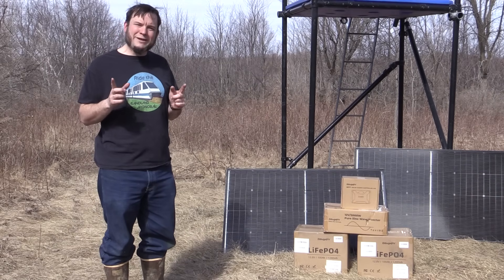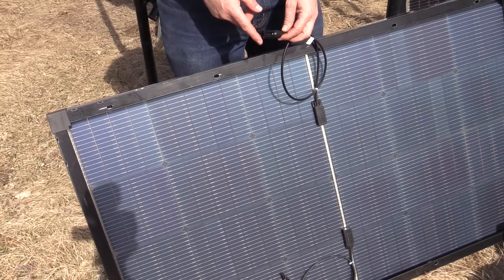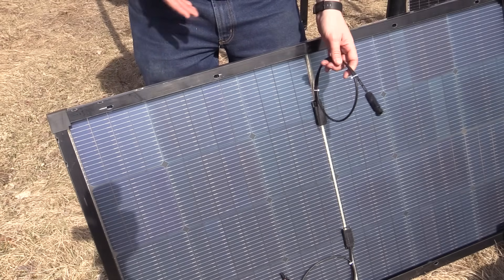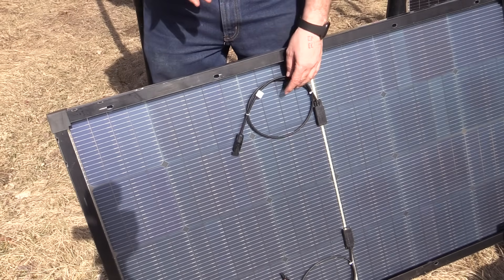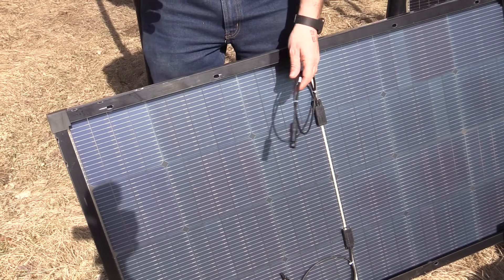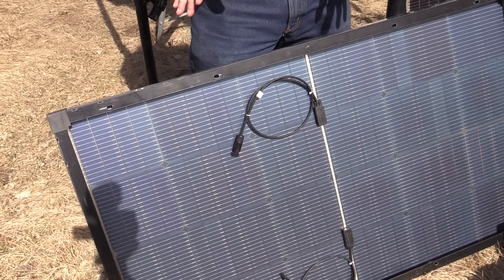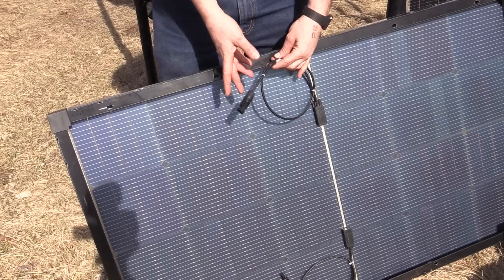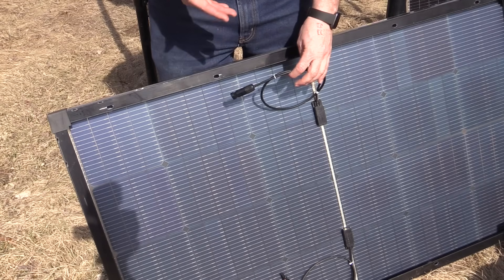One initial problem I've already experienced is these connectors. This is called an MC4 connector — they come in male and female variants. They are super common with solar panel equipment, but they are not common for anything else. In fact, I can't find these in the wild in the US. I tried three different hardware stores on the way out here today. Nobody had them. I even took in a picture and the specifications to a major chain hardware store. The electrical department looked at it and said, 'What is that? We've never seen that before.' So I might end up having to chop this off and just crimp on a wire or use some other connector that's more common at US hardware stores.